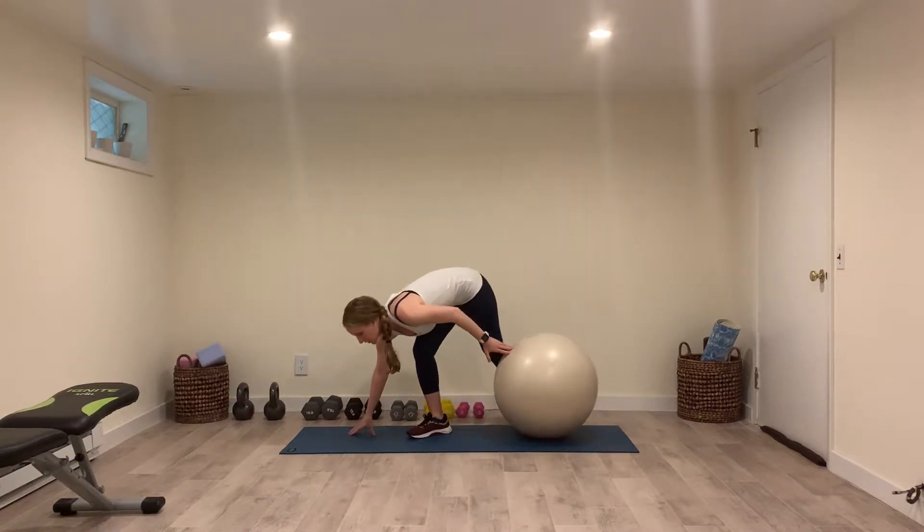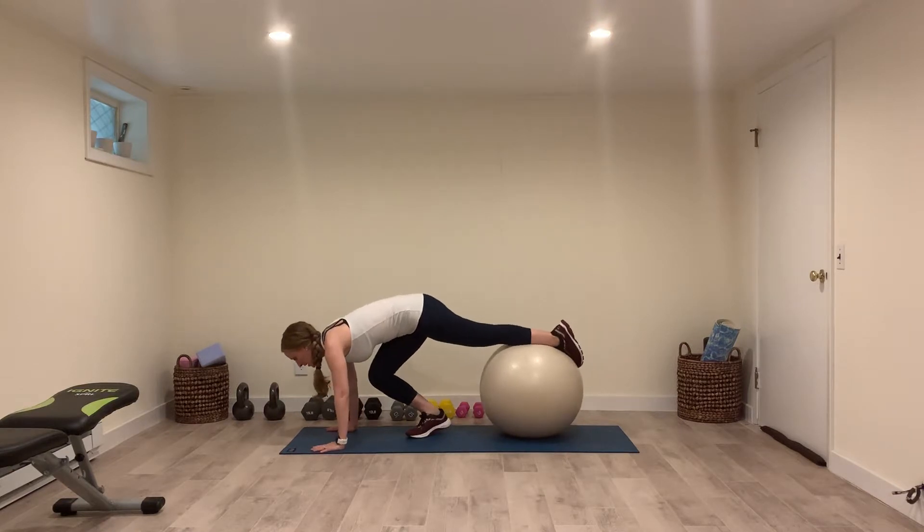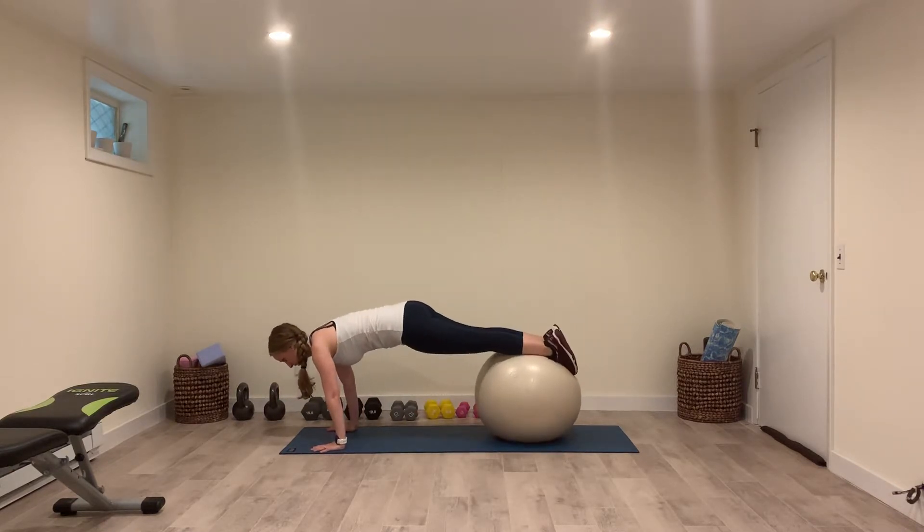You're going to start stepping forward, get an arm on the ground, one foot on the ball, and then the other hip. And then you're just going to stay in that position.